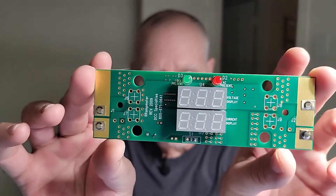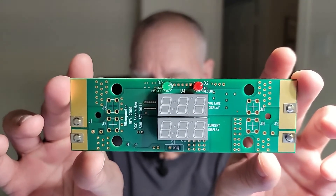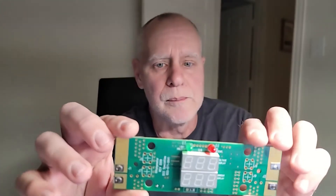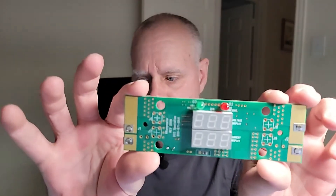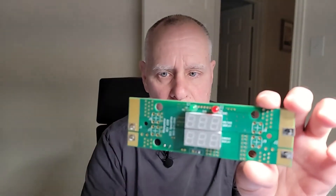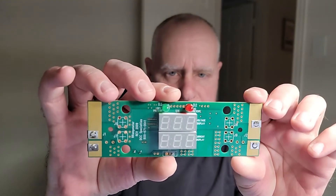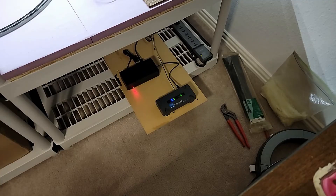So today I received in the mail the mighty RR amp meter. I will put a link below where I got it. This is just a version 1 — no case, just the plain board. I'll take it over to the tracks and show you how to use it. You can also get version 2 or version 3; this is just the plain version 1 because I'm so cheap I squeak when I walk.